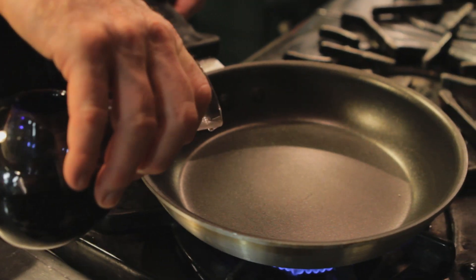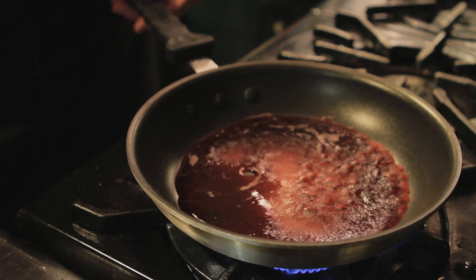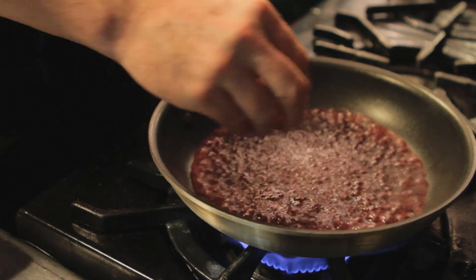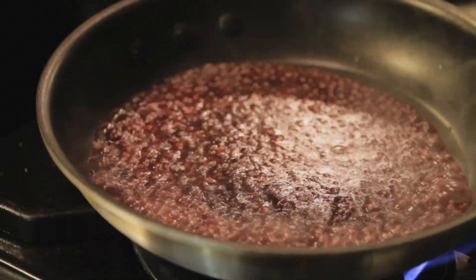We're going to start by adding about a half a cup of our Cabernet to our saucepan and start reducing it. Then we'll add a pinch of fresh chopped garlic and reduce it down by half.